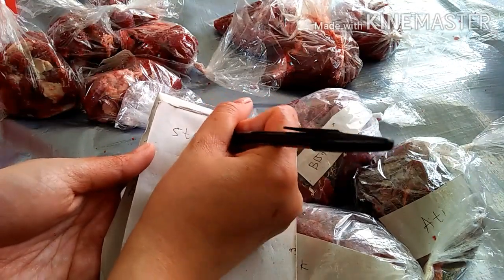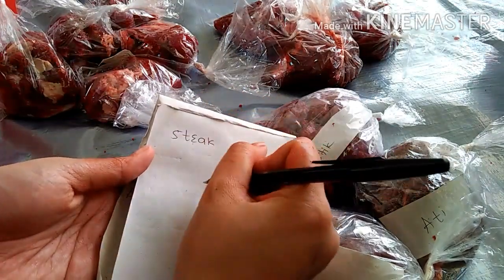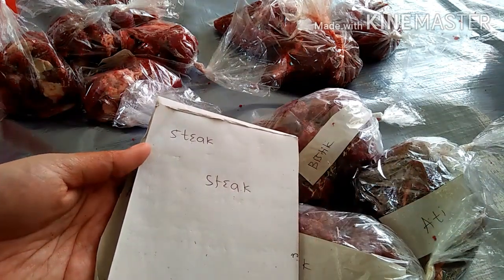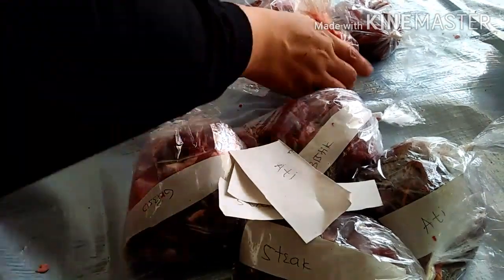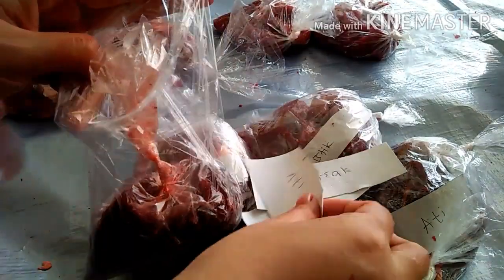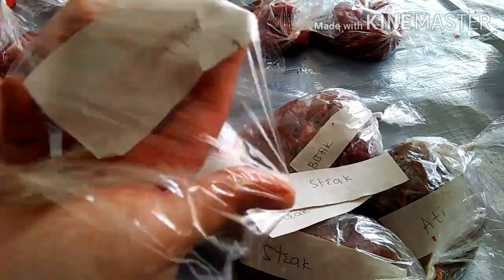Tips ketiga, beri catatan atau label tentang potongan daging tersebut untuk dimasak apa. Misalkan untuk rendang, untuk steak, atau untuk oseng daging atau apapun itu. Dan jangan lupa tanggalnya juga ya guys.